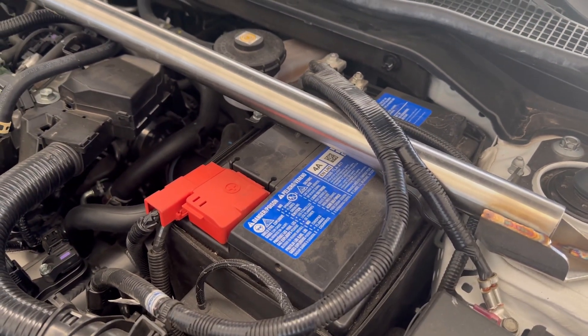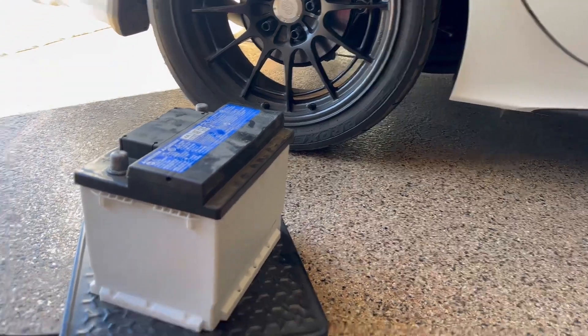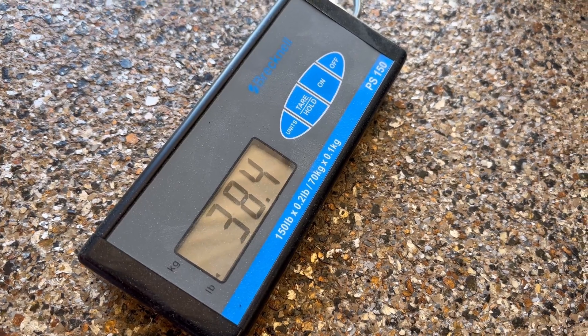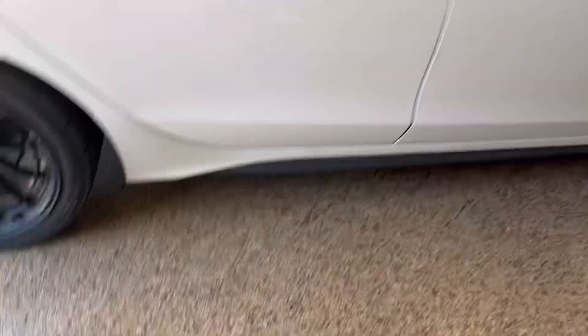All right, we got the battery out. Check the weight — it's going to be about 33 pounds of weight savings.